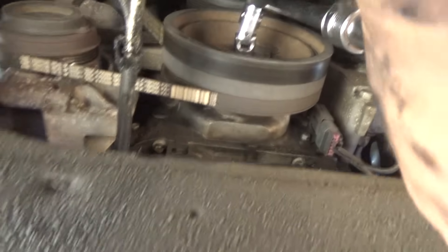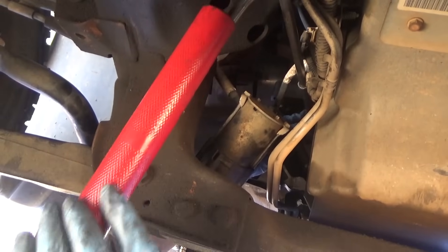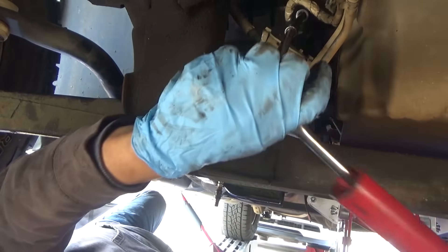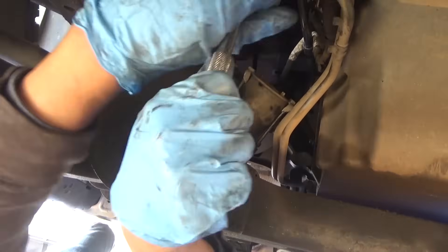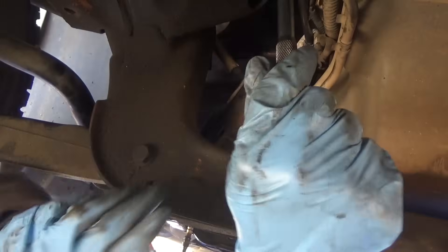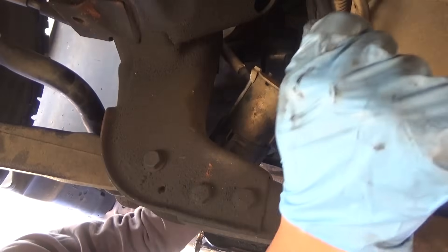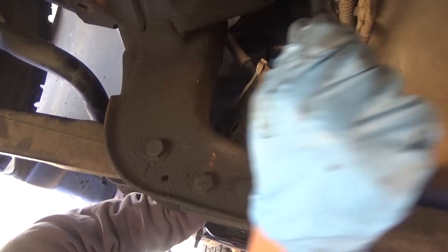I'm holding the crank and he's gonna go ahead and try to break that loose. There we go - he just broke it loose. Now he should be able to get it by hand. There's three of those torque converter bolts and once we get those loose the torque converter will be freed up from the flex plate and we'll be good to go. We can remove the transmission bolts.